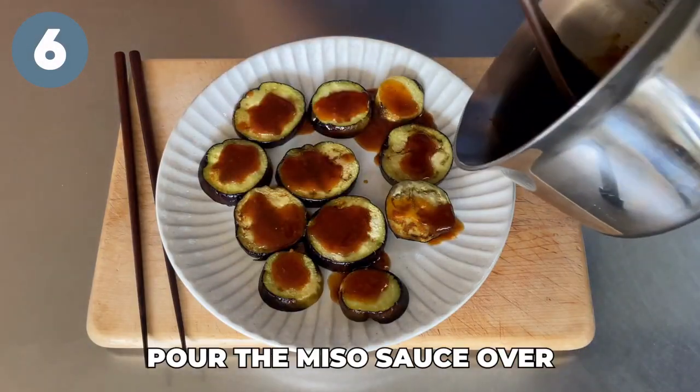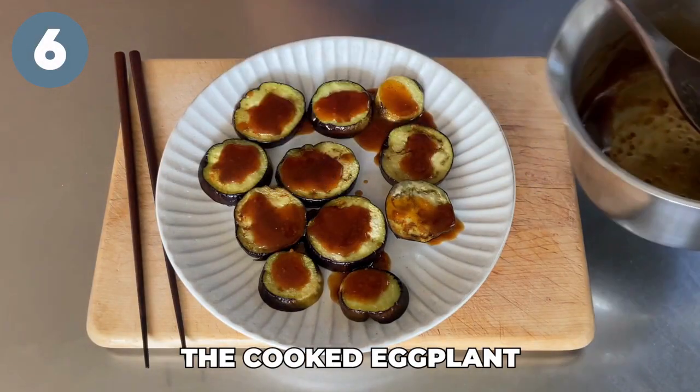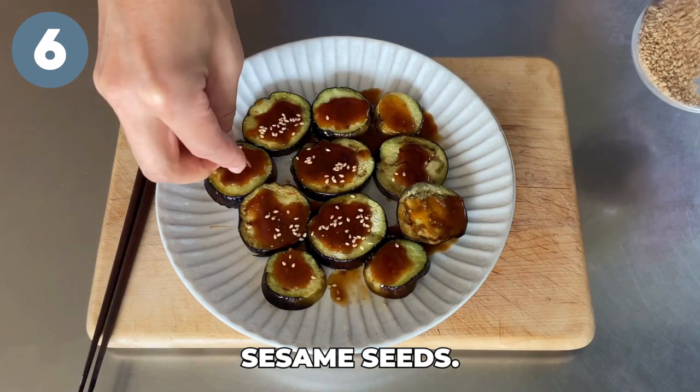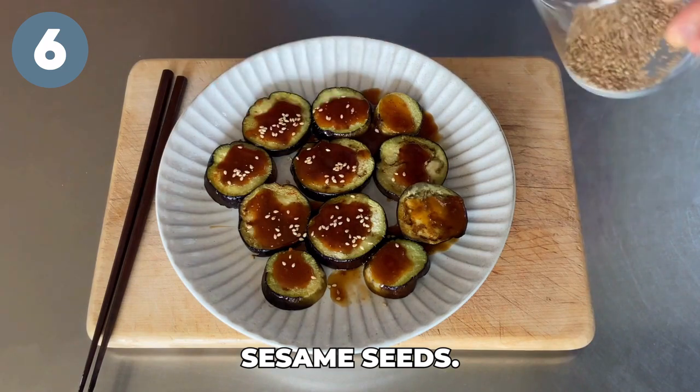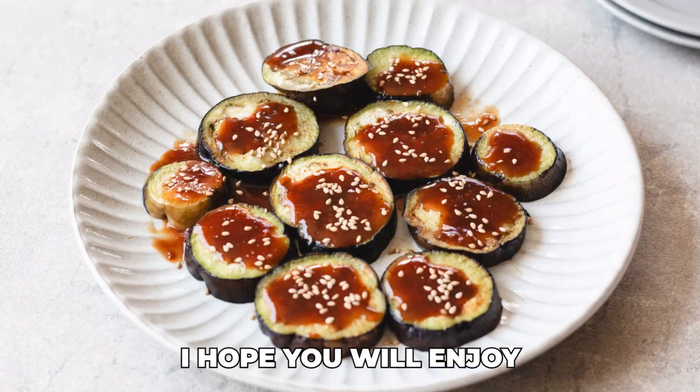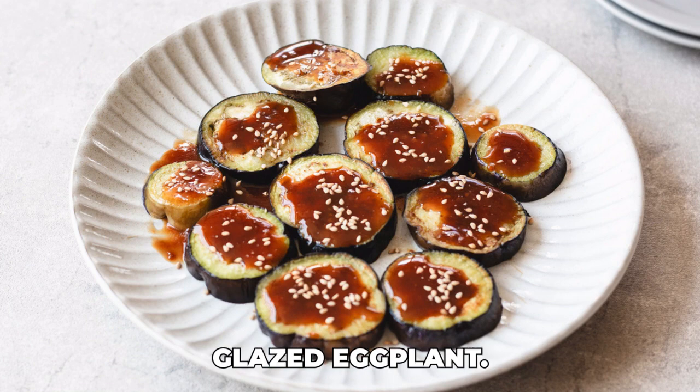Step six: pour the miso sauce over the cooked eggplant slices and sprinkle sesame seeds. I hope you will enjoy this delicious miso glazed eggplant.